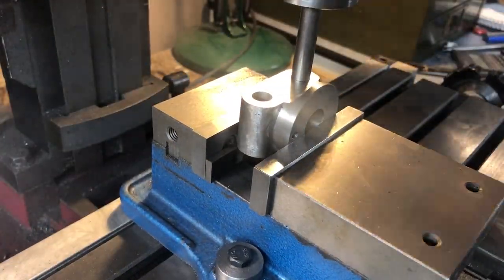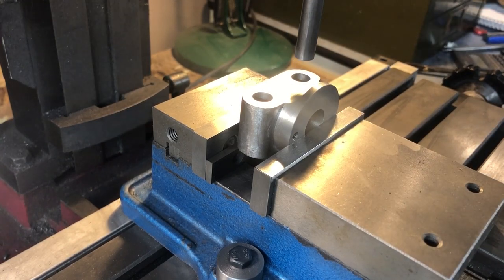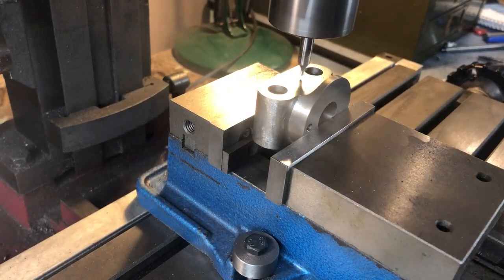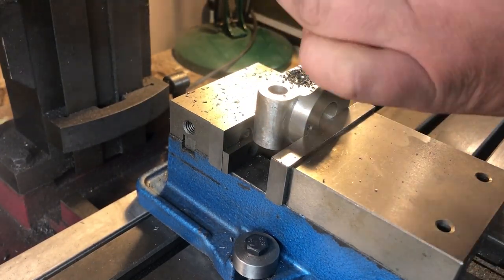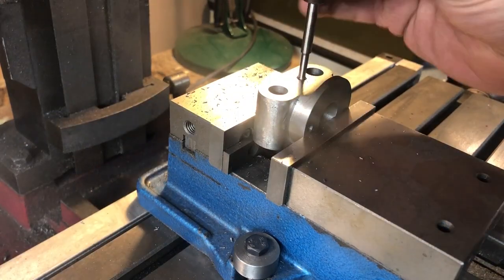The final machining operation on this block is a tapped hole through the side to take a grub screw. I'm picking up a hole location using a 3/8ths pin in the collar here, and then simply dialing in the offset using the DRO. The grub screw here is to secure a bearing sleeve, which we will make next, over at the lathe.